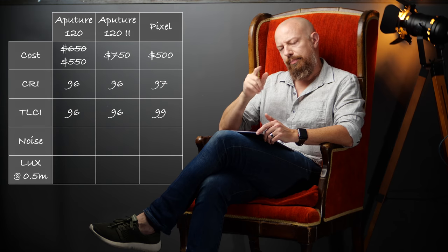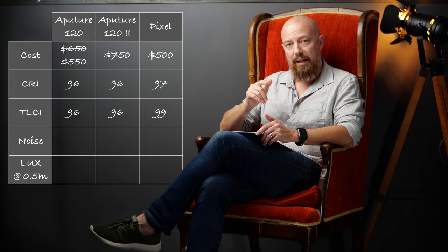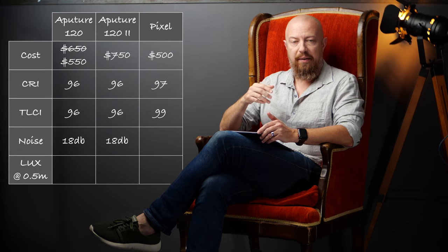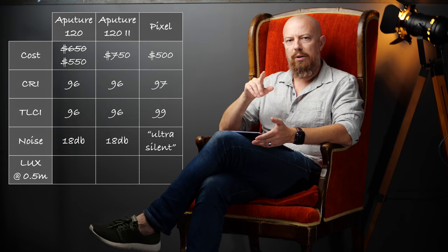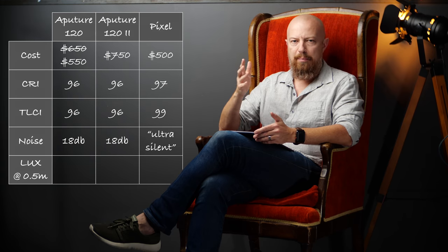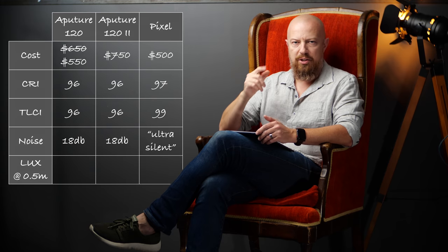Noise is a big issue. The Aputure lights have always been heralded as being very quiet — they claim an 18 decibel rating when the fan is on. That's quiet. That means you can use them on a film set. The Pixel LED light also claims to be quiet — in fact, it's called ultra silent — but there's no number given. We'll listen to it on the bench. I've used it a bit and listened closely, and you can certainly hear the fan if you put your ear up to it, but it is not a loud fan by any stretch of the imagination.